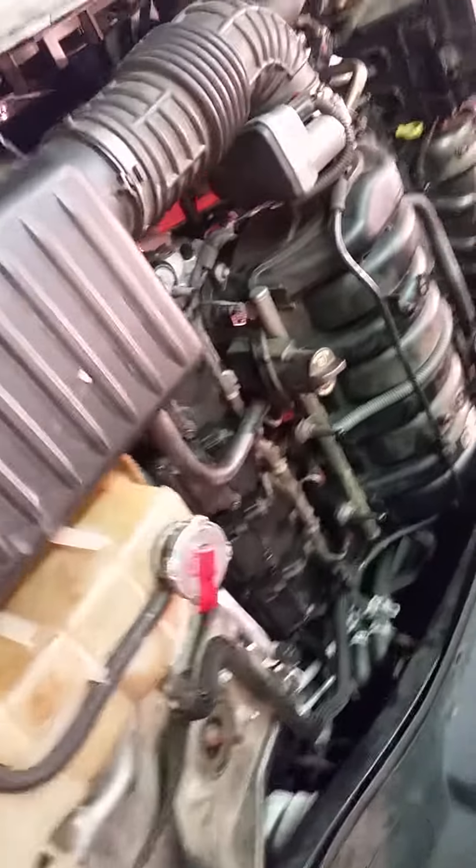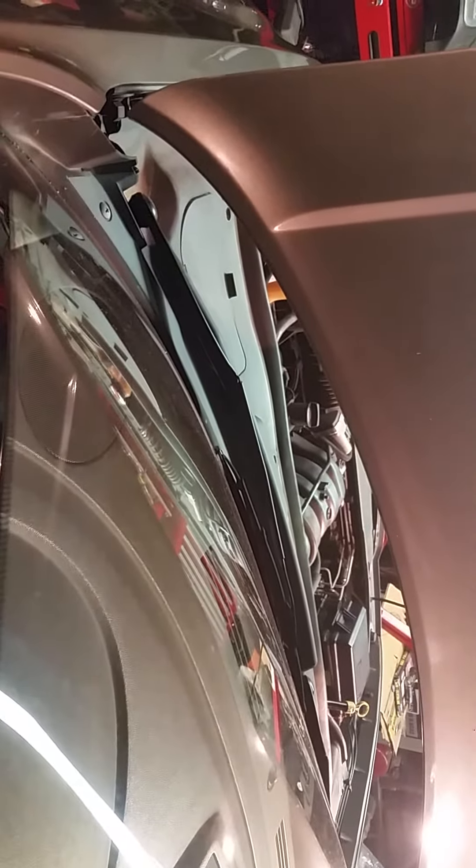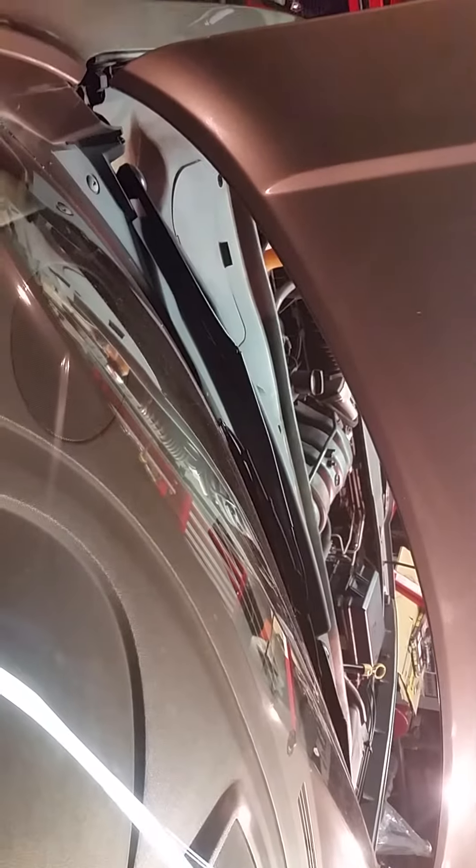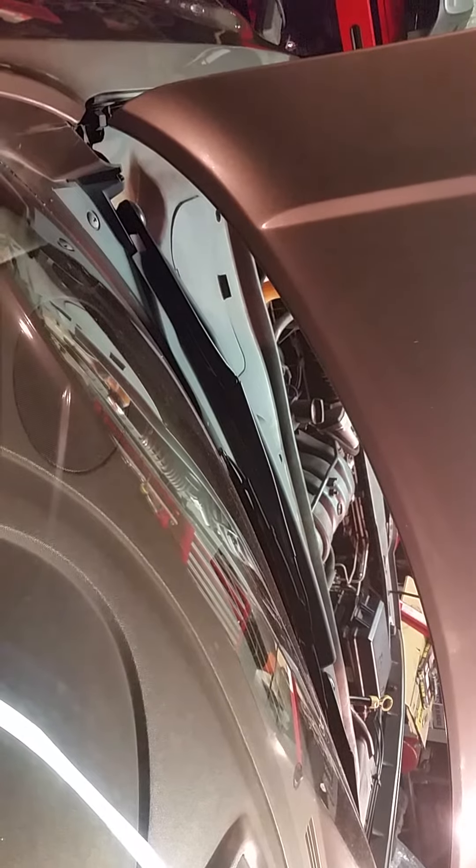Now that we've got everything back together, we're going to give it a test fire and see what she does, see how it sounds. It'll probably smoke a little bit while burning off that extra fuel. Let's try it out. Still got a chicken lift there.